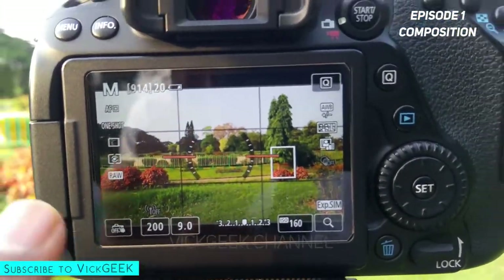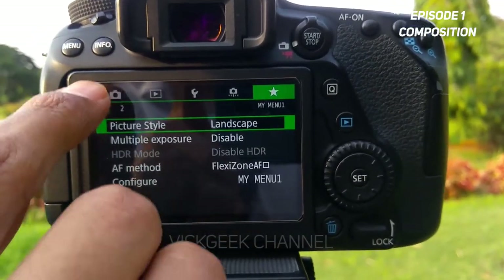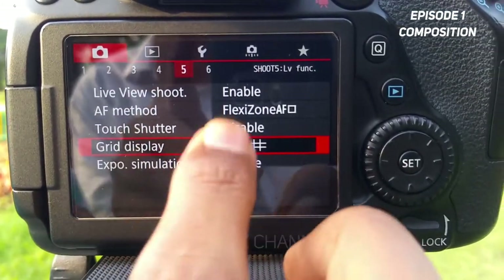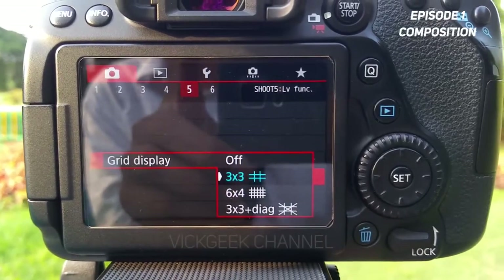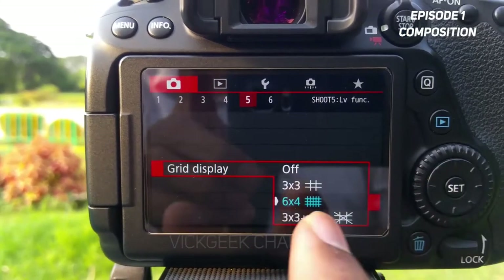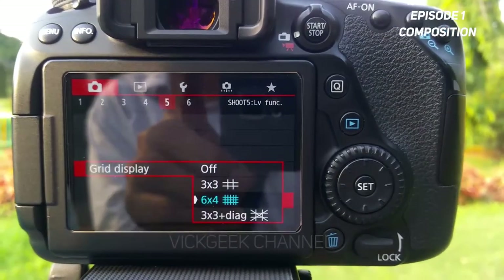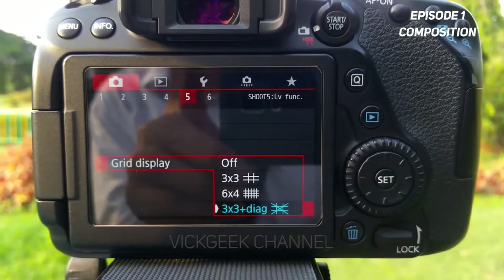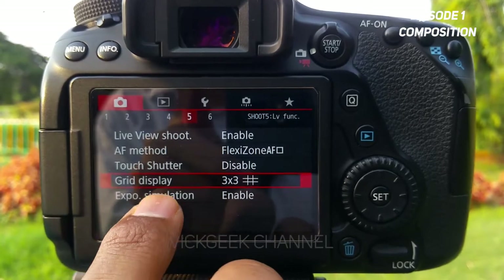Before you change anything, make sure the grids and the electronic level meter are on. To turn on the grid, go to the menu, go to the fifth page, and you'll find grid display. I prefer three-by-three, which is the standard rule of thirds. You can also choose six-by-four for more grids, or three-by-three plus diagonal for cityscapes or beach scenes.